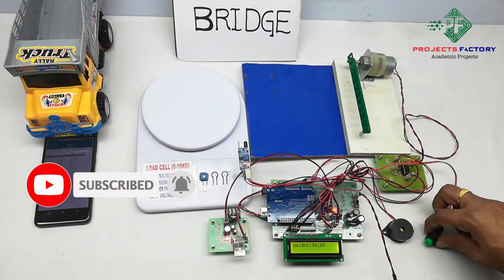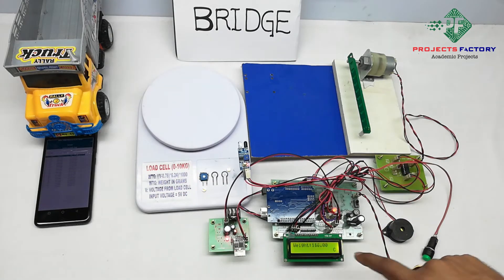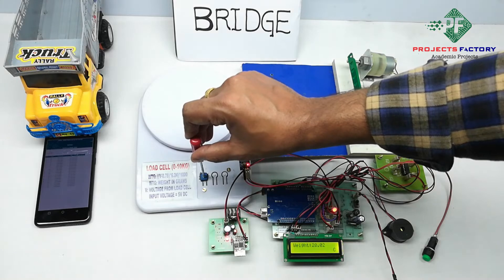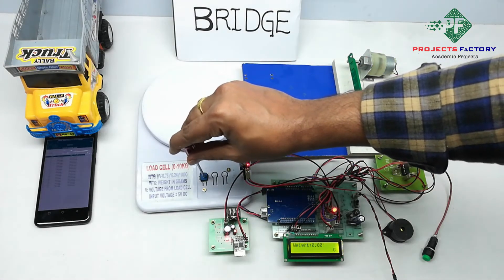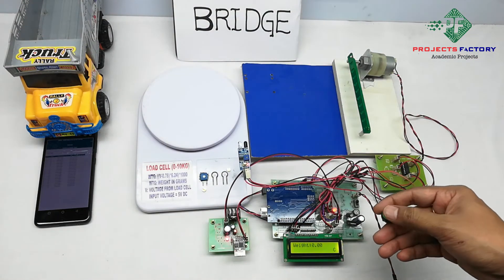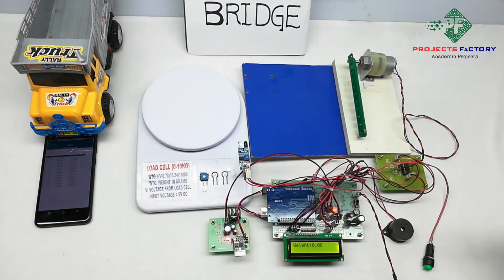Initially we have to press the calibration button. We can see here 'C' means calibration. Then we have to rotate anticlockwise slowly until zero. Again we have to press 'C'. Here the air bridge sheet and empty vehicle shows its weight.